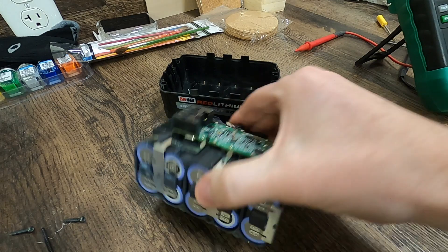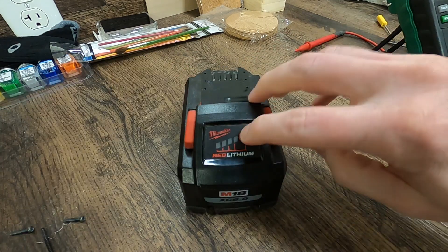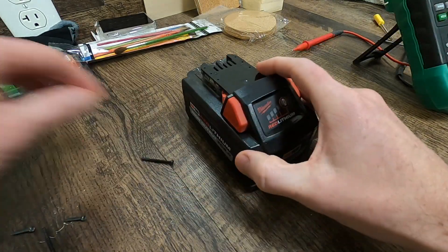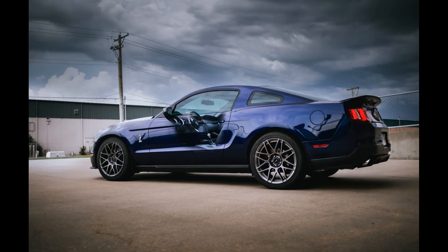Now all we've got to do is put our battery back together. The whole pack sets in there, the top snaps on, fully charged, and we're ready to test it. Don't forget to put your four screws back in the bottom, and we're good to go. We'll see you next time.